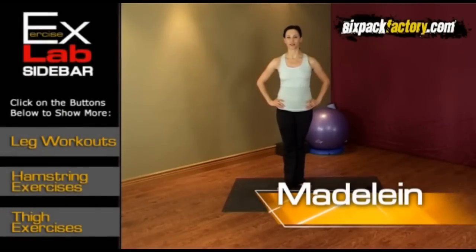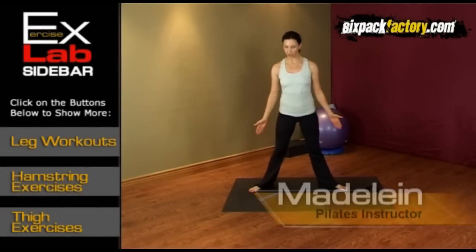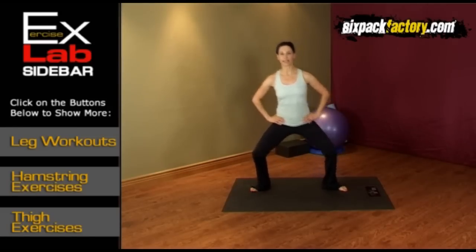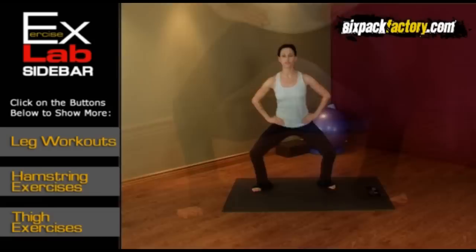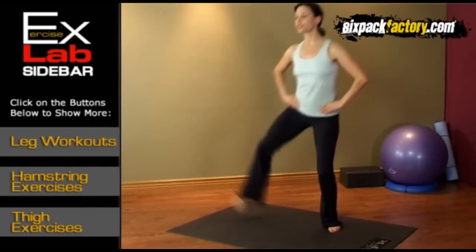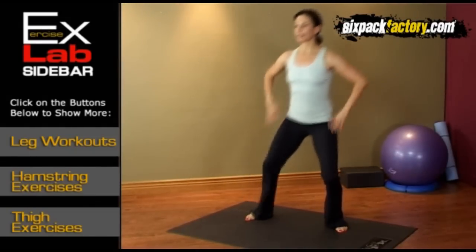Hi everybody, welcome to the workout. Let's start with standing with the feet quite wide and turned out position so we can work the buttocks and the inner thighs very well. You go down with the leg, lift up the left leg, press down. Lift up the right leg, press down. Make sure that you don't kick the leg up and come down with uncontrolled movement, because the more you control this movement, the more you will work the legs, the more you will work the buttocks.